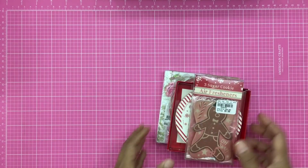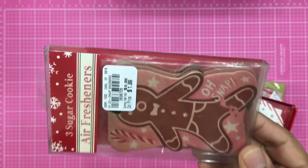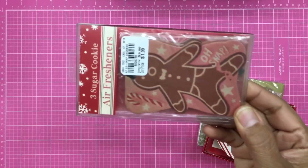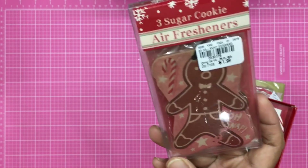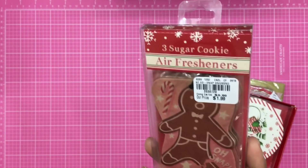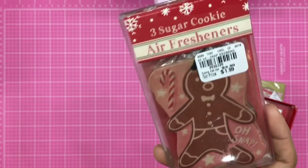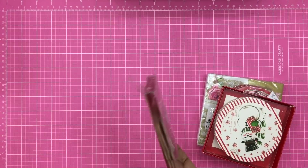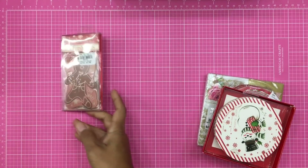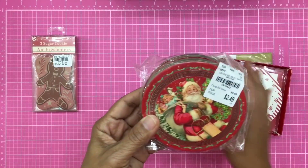The next items are sugar cookie air fresheners — oh my gosh, these smell like sugar cookies in the oven! There are three air fresheners in this pack. I figure if I'm sending out friend mail or a RAK package, I could stick one in there around Christmas and it would make it smell like there's cookies in there. Here is the SKU number.